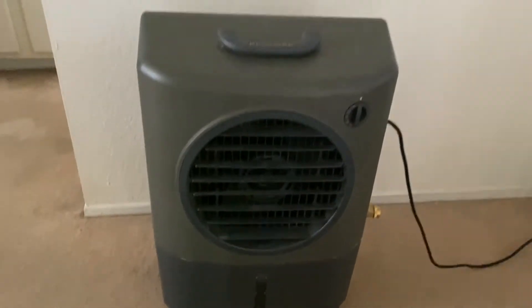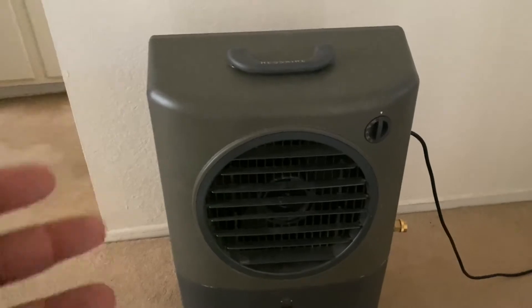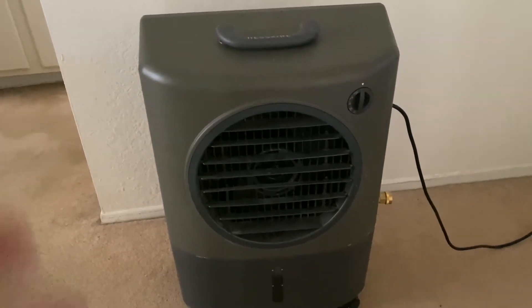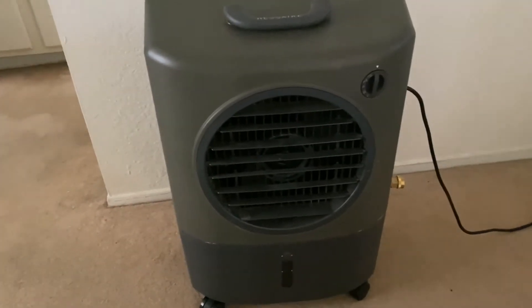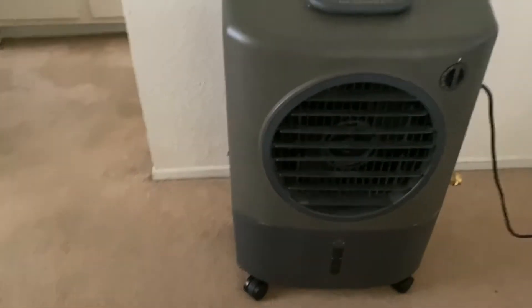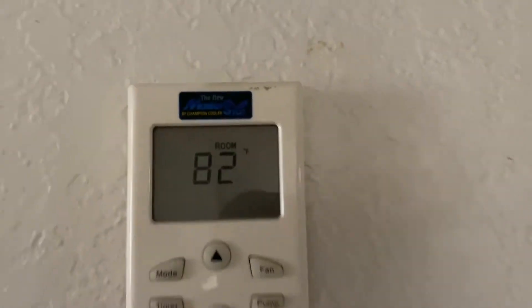Some of you have asked whether this works in humid air, and family members say they don't want one because of humidity. The only way you get humidity in your house with this unit is if you seal up all the doors and windows and try to use it as a standalone air conditioning unit — that's when you'll get really humid air. Right now it's 82 degrees up here.